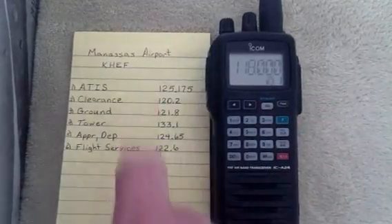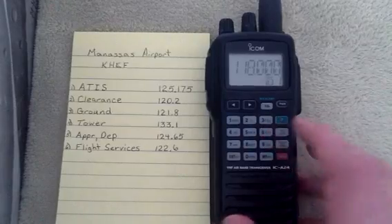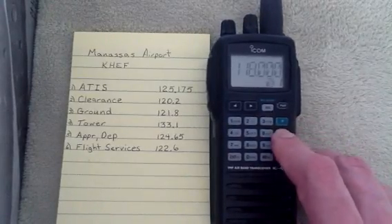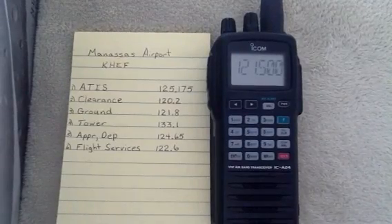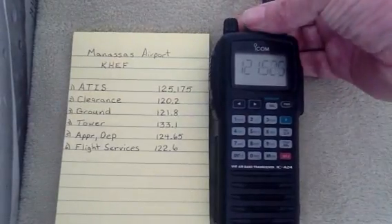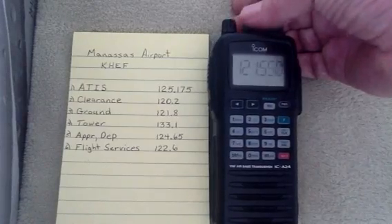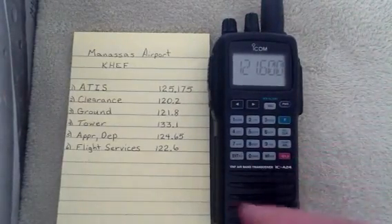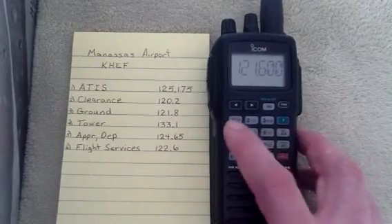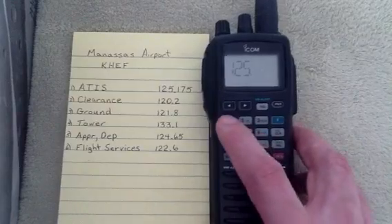We're going to start off by putting ATIS into Channel 1. To do that, we're going to hit the Clear button to get out of memory mode. When we hit the Clear button, the memory disappears, so we know we're out of memory mode. At this point we could turn the dial to a new setting to manually tune, or we could punch in our numbers. So for ATIS we'll enter 1, 2, 5, 1, 7, 5.